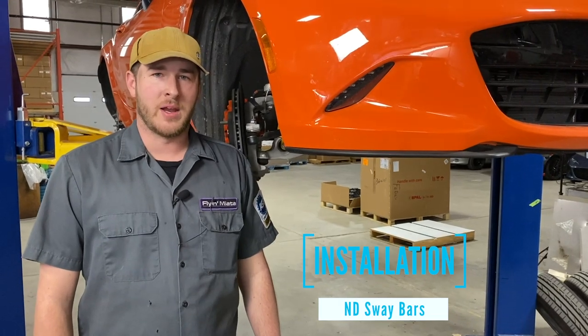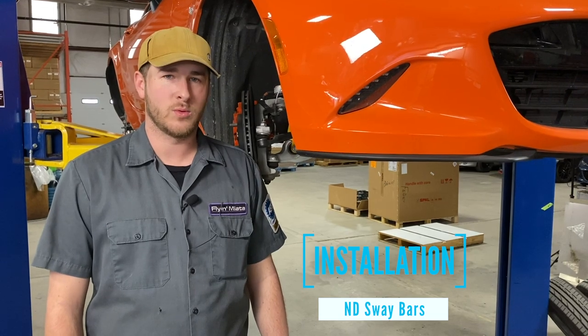Hey everybody, welcome to Flying Miata. My name is Kyle and today we are installing a set of Flying Miata ND Sway Bars.